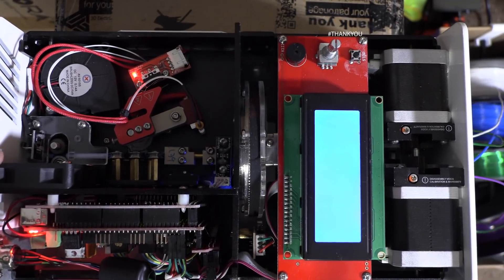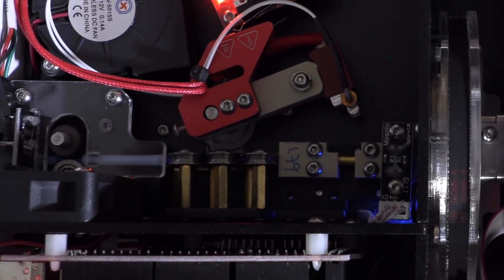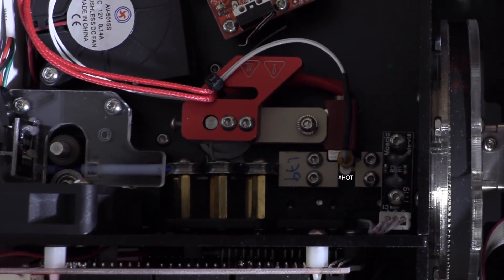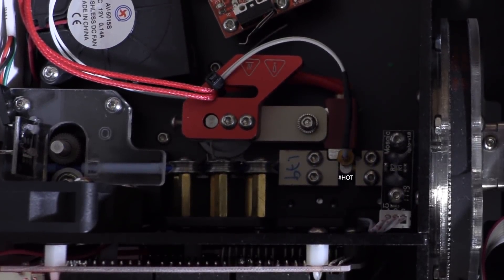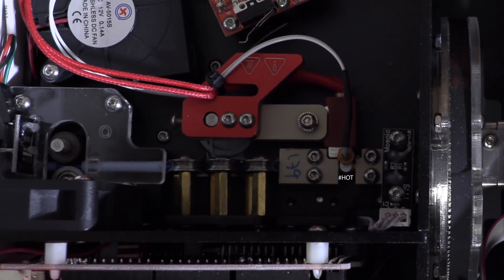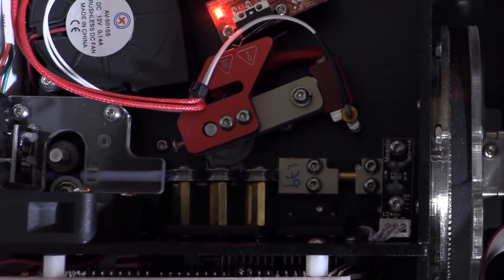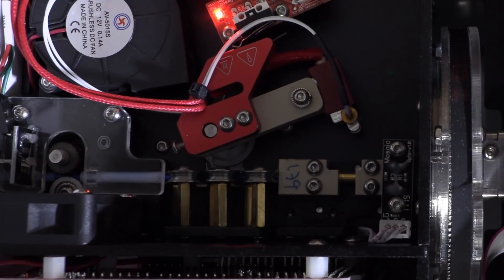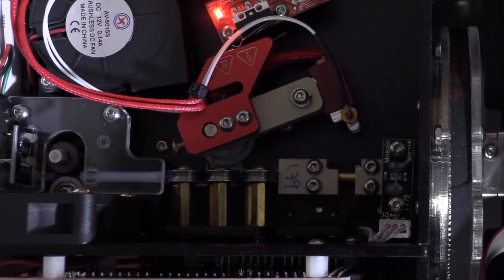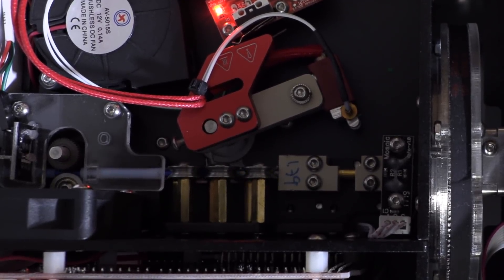I'll hang out right here and we'll see if we can catch this arm working on the next splice. There we go — there's the cutter. Now that arm will go over and heat the tube. Now the motor up front is pushing the filament a little bit to put some pressure, and now both motors are working in conjunction to move the melted splice out of the tube, and then back to normal production.